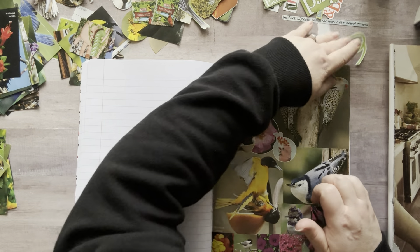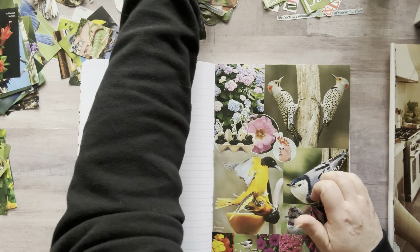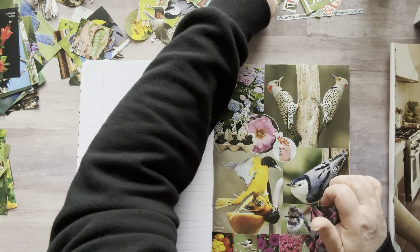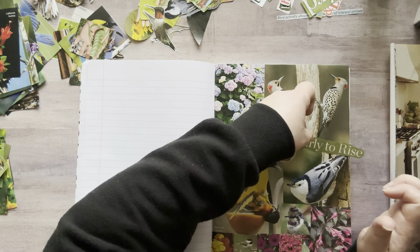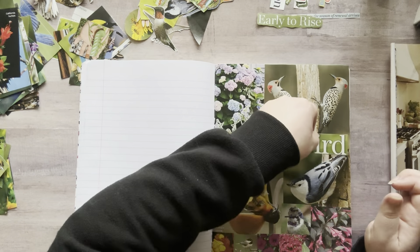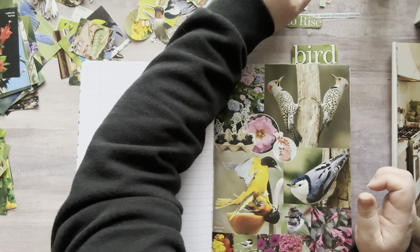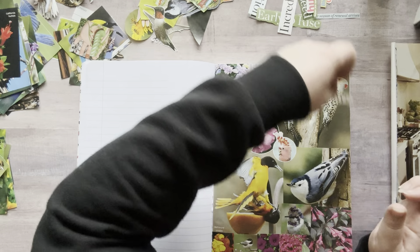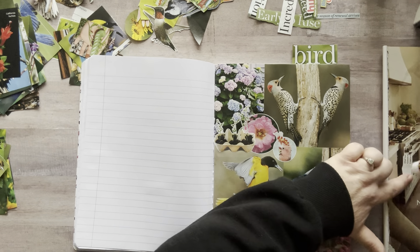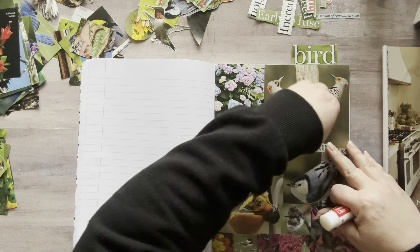I just want to put like a word or something over here. 'Early to Rise' — that's too big. 'Bird' — that's pretty obvious. 'Hummingbird.' 'Spring into Action.' Ooh, how about just 'Nature'? I like that. Nature. Nature. Nature.